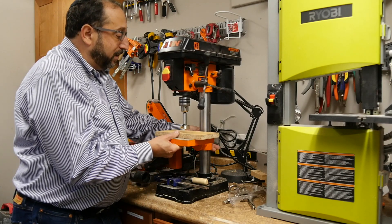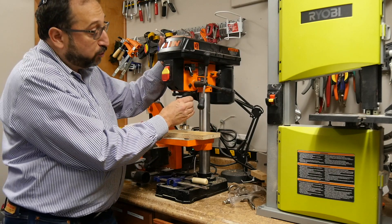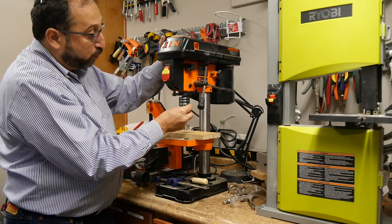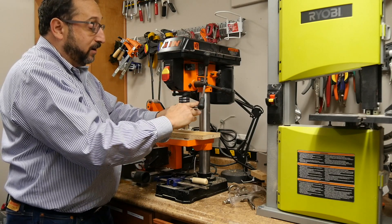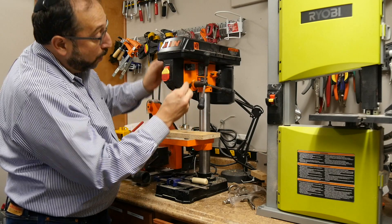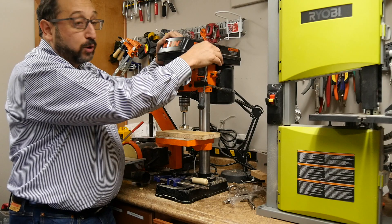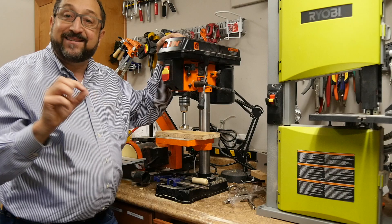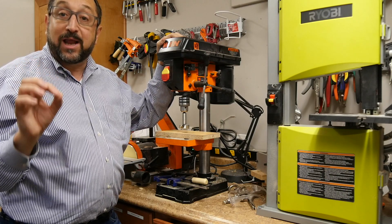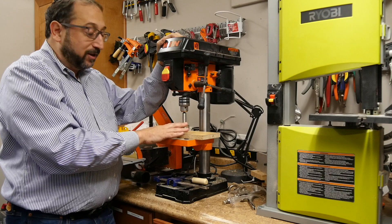I'm going to move this back up into position. Every drill press has a chuck and a chuck key that is used to tighten or loosen the drill bit. Most drill presses have a place to store that. Every drill press has a lever that is used to lower the bit into the material, and it's that lever that gives you leverage.